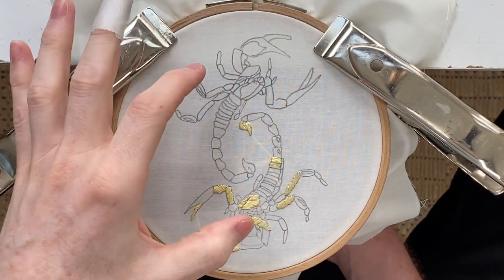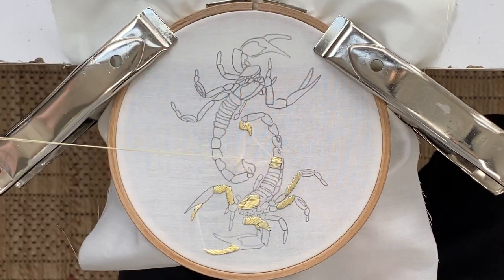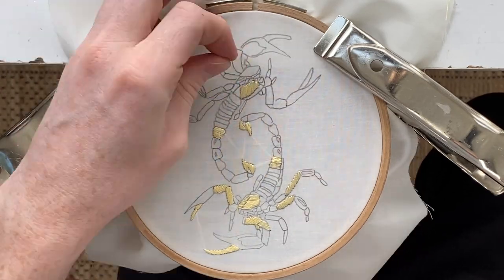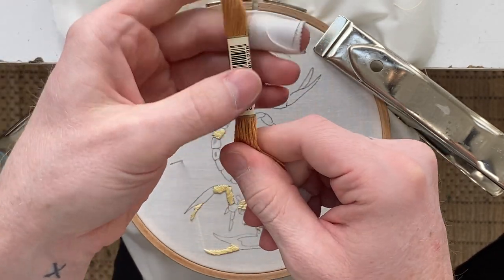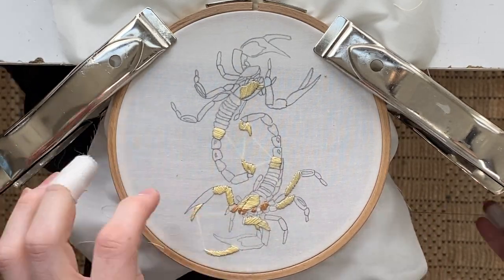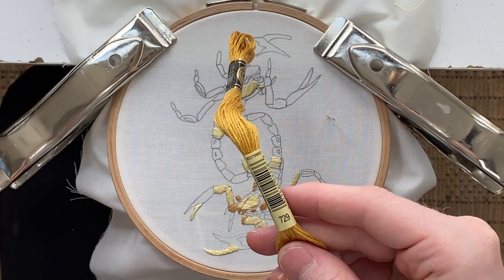I think I'm going to do both scorpions the same, so I can bring this color to this side — but you're welcome to do whatever you want. The next color is going to be orange, like a burnt orange, and the number is 436. The next thread color we're going to use is 729 — it's just like a golden yellow.